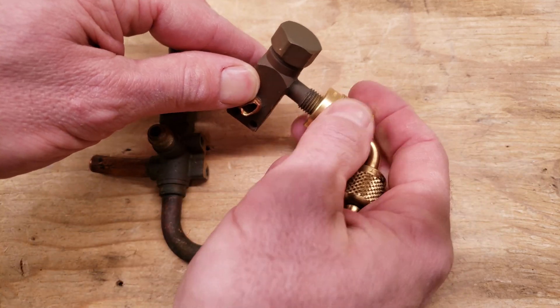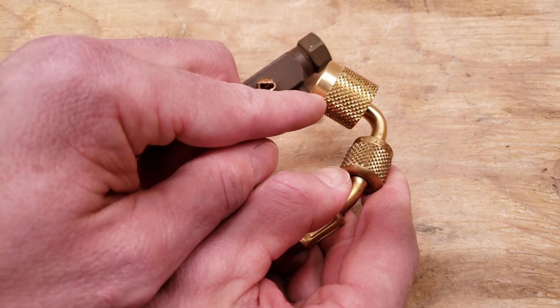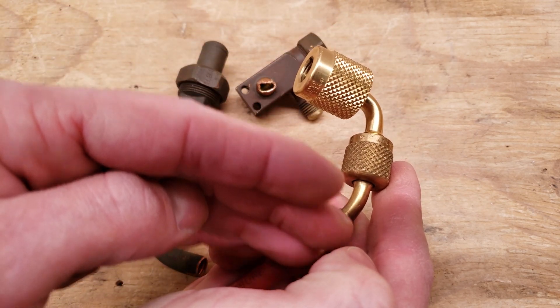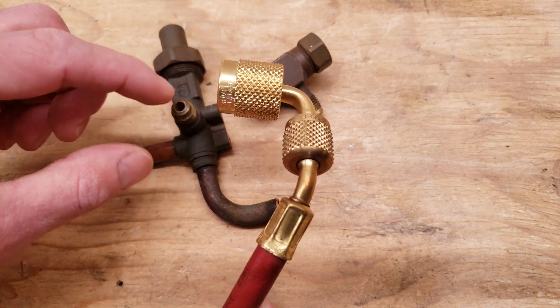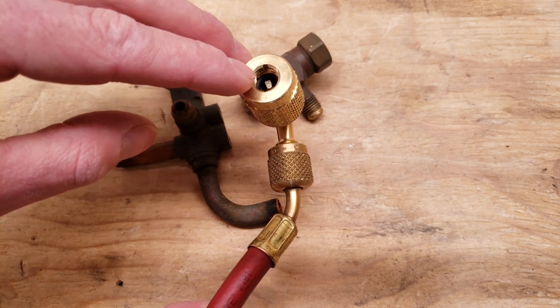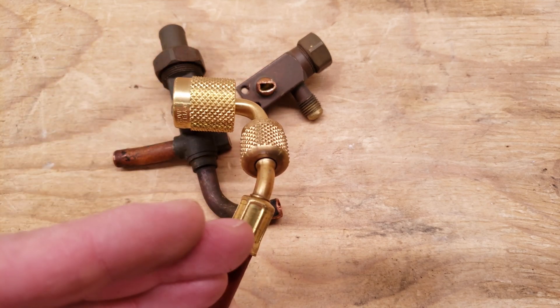When you unscrew it back off again — that's the whole point of this — it's going to lock the refrigerant right here in your hose up to your gauge set. You could still use an automatic low loss fitting on a three-position service valve, but it's just not going to press in on the valve core and there's no need to, but it will still lock the refrigerant in this hose when you disconnect.